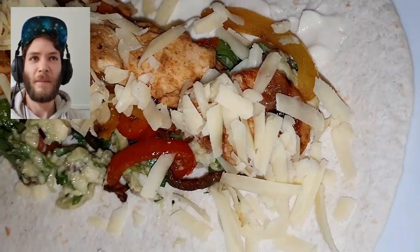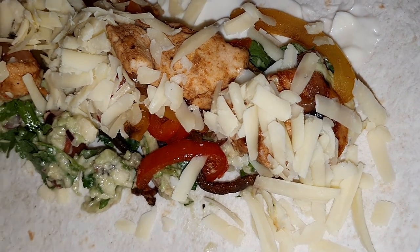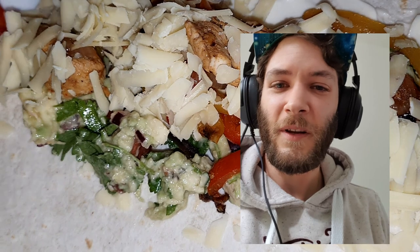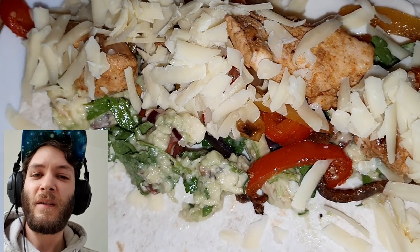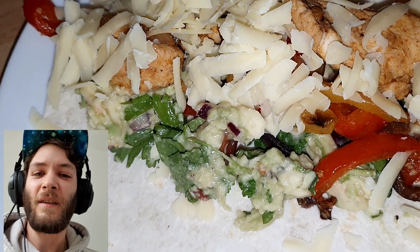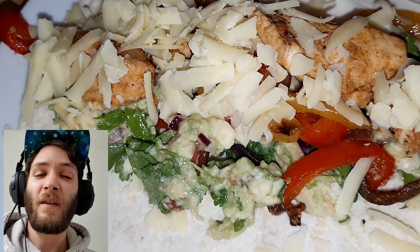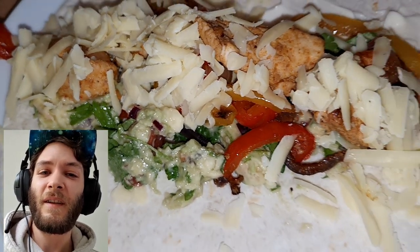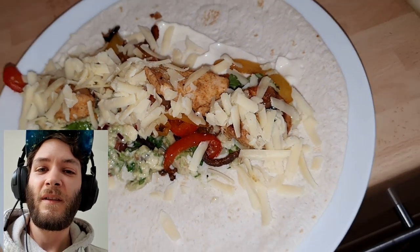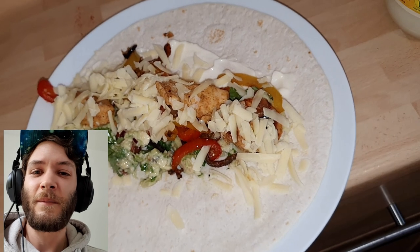Ready to serve. Thanks for watching everyone, I hope you like this video. It is the best way to make your guacamole in my opinion — I've been making it for years. So I hope you give this a try, and if you like this video please give it a thumbs up down below. I'll see you in the next one, bye.